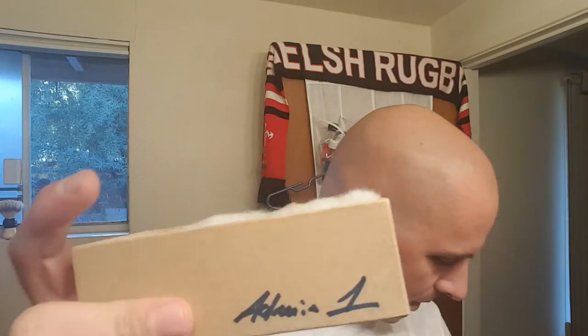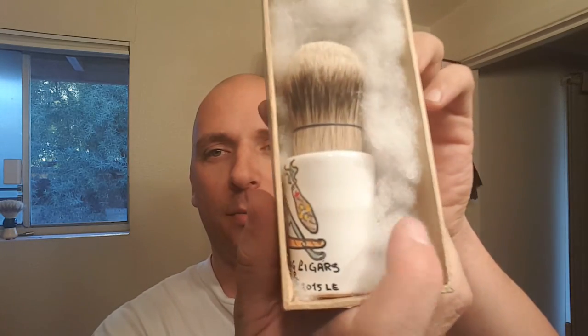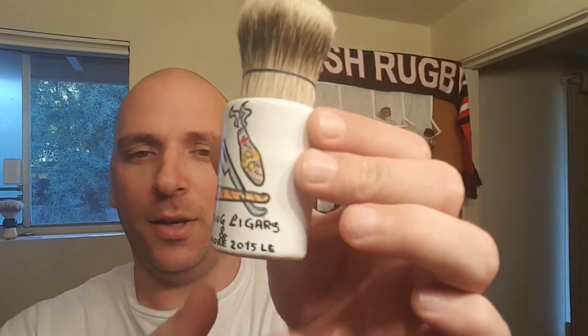Probably could have gotten a knife, but there it is. I've yet to look — I'll let you guys have the first look of it in the box. It's got the soft material there. Wow, okay. I'll show it — sorry, I'm just admiring it. So, the Shaving Cigars and More limited edition.